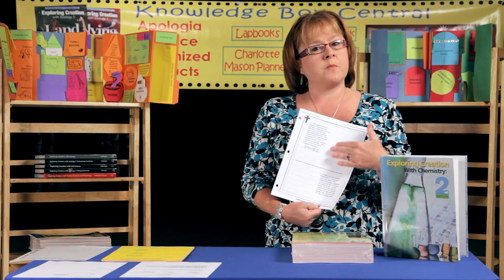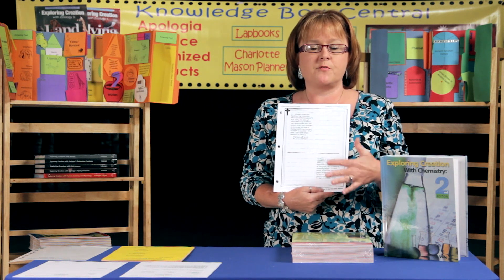The next section is the practice problems. All of those are again on journal pages and they're already pre-typed for your student.